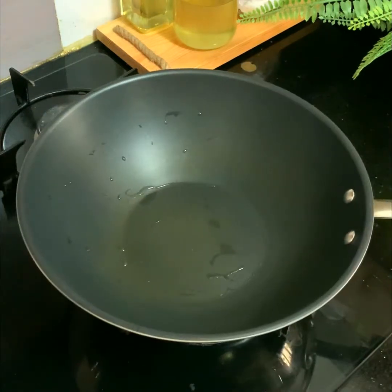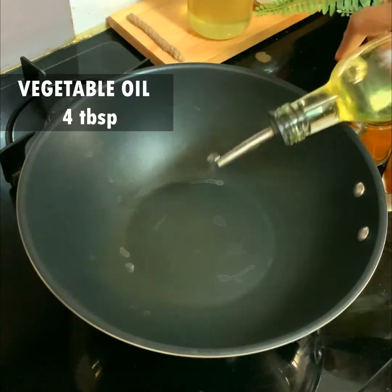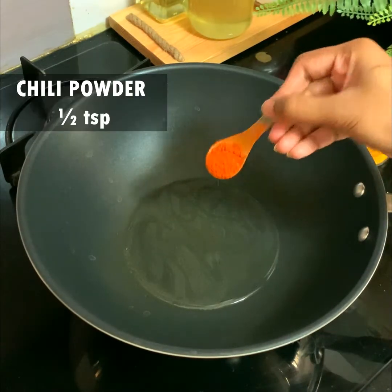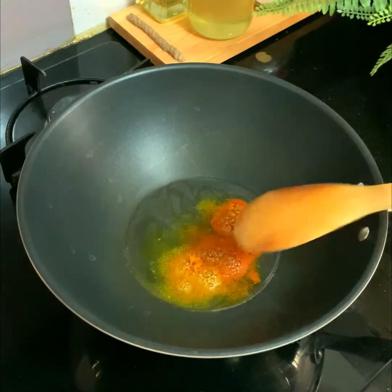You can use a wok or a kadai. To it, add four tablespoons of vegetable oil. Once the oil starts getting heated up, put half a teaspoon of chili powder and quarter teaspoon of turmeric powder.